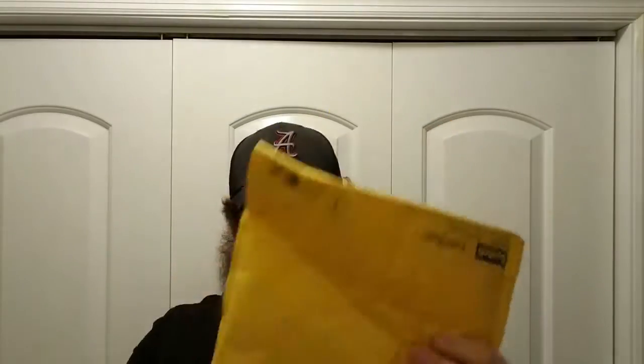What is up guys, welcome back! Today we have a little unboxing for you. Today's product is brought to you by Kingsman Beard Company. Really looking forward to this — this has been a really exciting thing I've been waiting on.